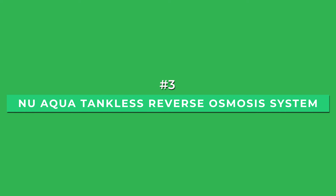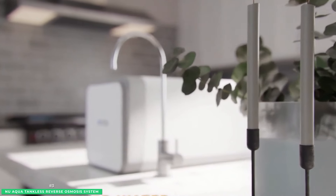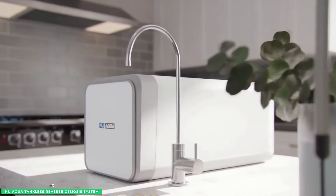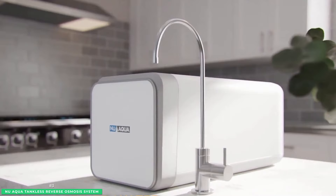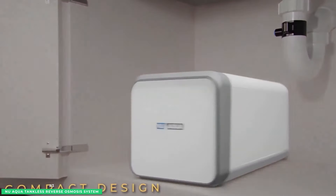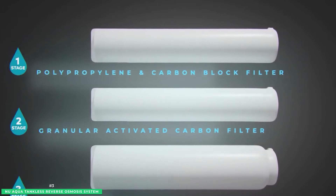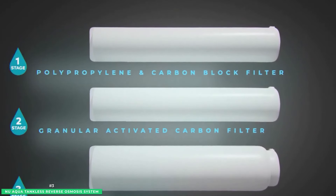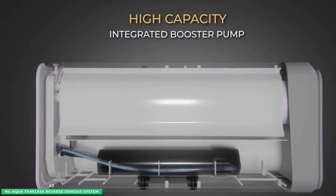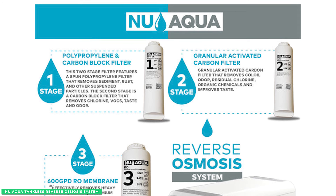Into the top three, with the best tankless option, is the New Aqua Tankless Reverse Osmosis System. With a compact, space-saving design, the New Aqua Tankless RO System provides a 2-to-1 water-to-waste ratio, making it one of the most efficient options on the market. A built-in booster pump keeps water flowing through the New Aqua up to 600 gallons per day, so you won't wait for a tank to fill — just water on demand. The booster pump also ensures perfect water flow when your home's water pressure is too low.